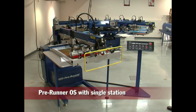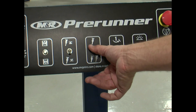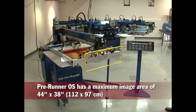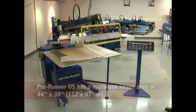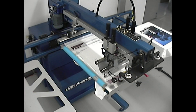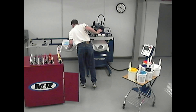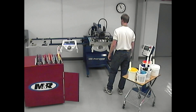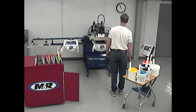Pre-Runners are available in standard and oversize models with optional triple pallet configurations. Whether you need a high quality single color press or a precise sampling press, M&R's Pre-Runner can do the job.